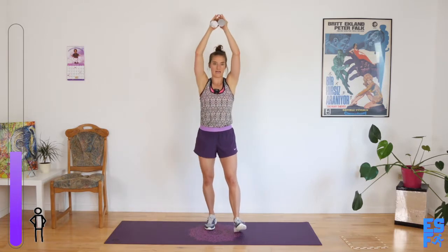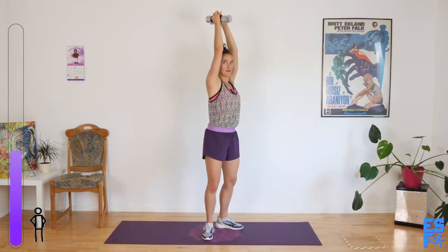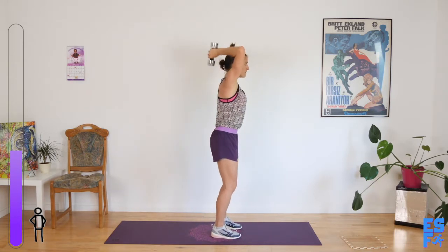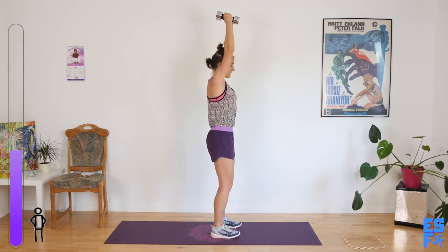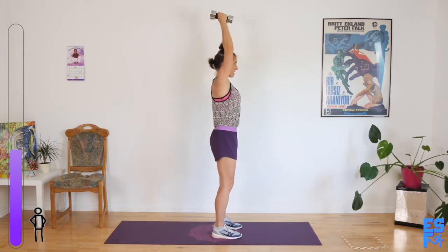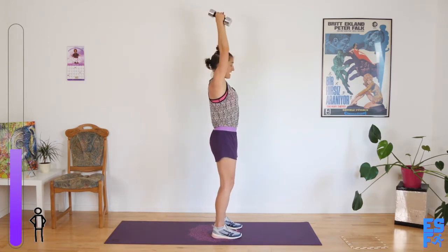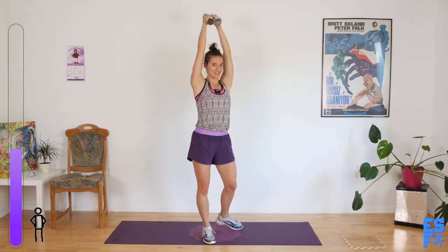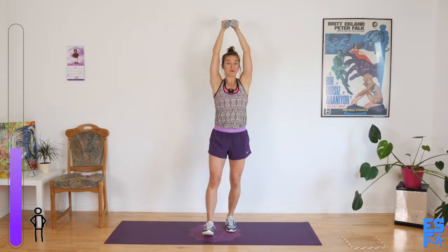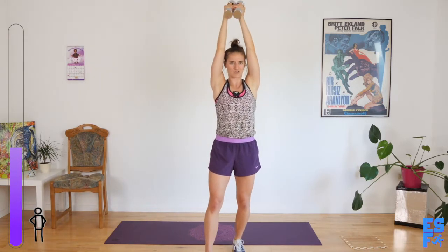We're going to bring our hands over our head for a tricep extension with the weights together. Pull the front ribcage in. Ready? Go. This is going to get my double ponytails. My guy calls it my samurai hair. I call it my hair is in that annoying in-between stage where it can't be all the way up and it can't be all the way down. Comment below if you've been in that stage — he shouldn't make fun of me because he used to have long hair.